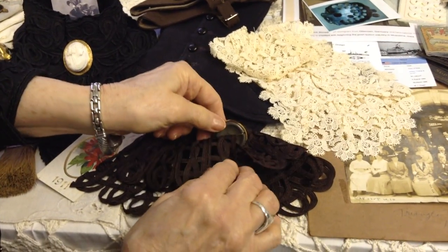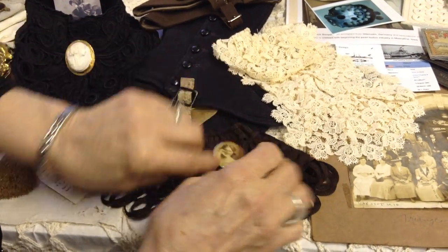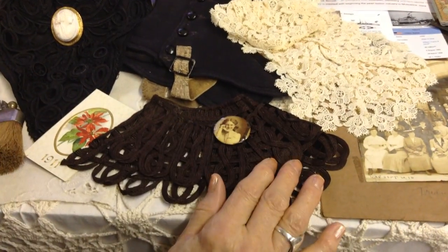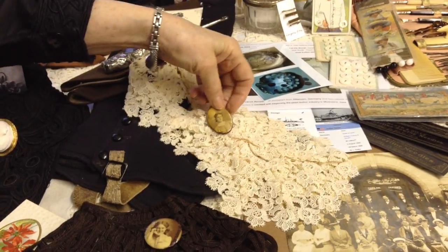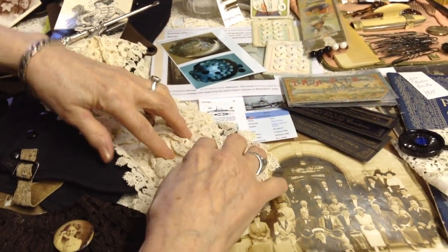Collars and buttons — little souvenir buttons that you could have your photo put on a button. Another collar, and another photo button that happens to be a family member.